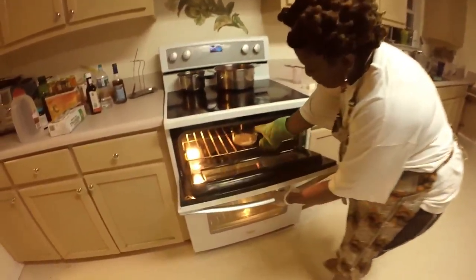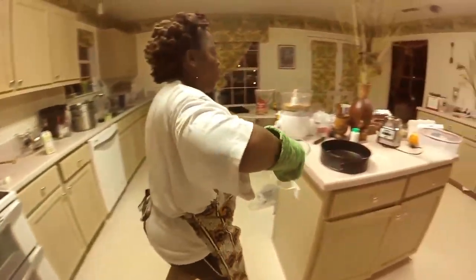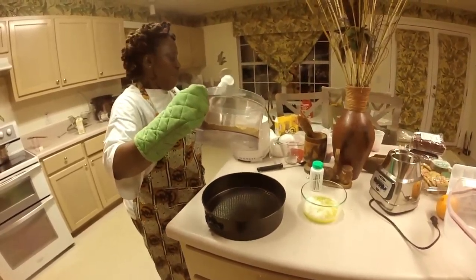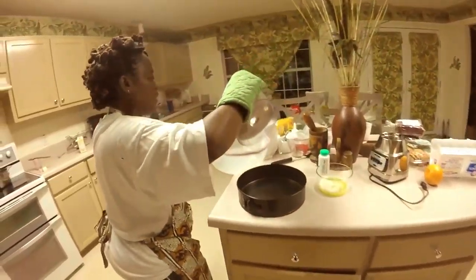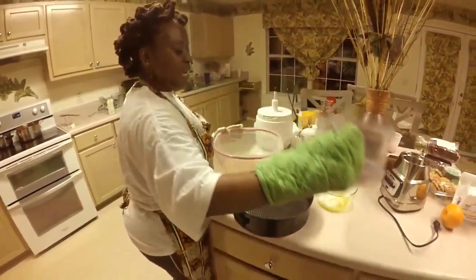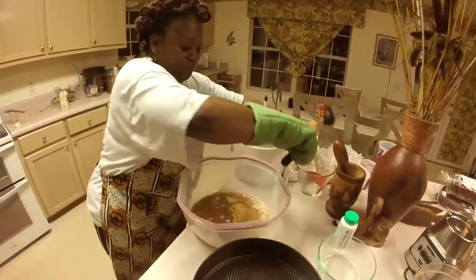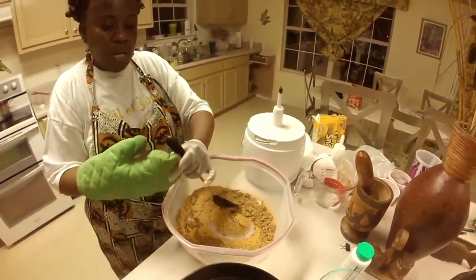I'm going to take out my melted butter to use in the Sorrel Cheesecake crumb. This is my amaretti cookie and ginger snap mixture, and we're putting them right here in a bowl. Now we're going to combine them first, then add the melted butter to bring this awesome crust together.